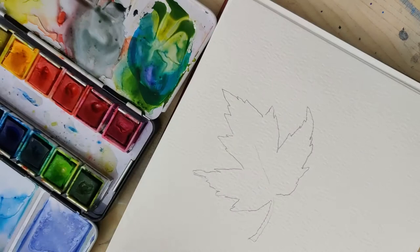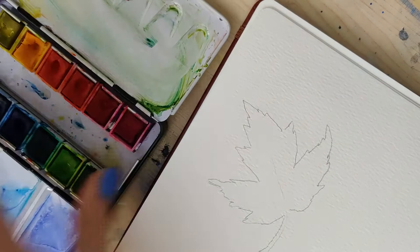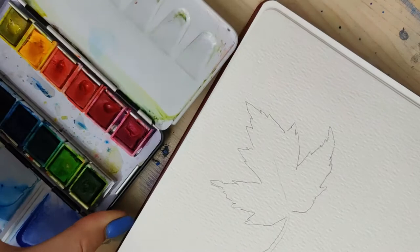Once you have your leaves traced out or drawn on, you want to do this fairly lightly. You'll notice mine are drawn pretty darkly so that you can see them on camera — you'll be able to see my outlines as I paint over these. If you do yours super lightly you won't see them very well at the end, or you can use a watercolor pencil and they'll all blend together.